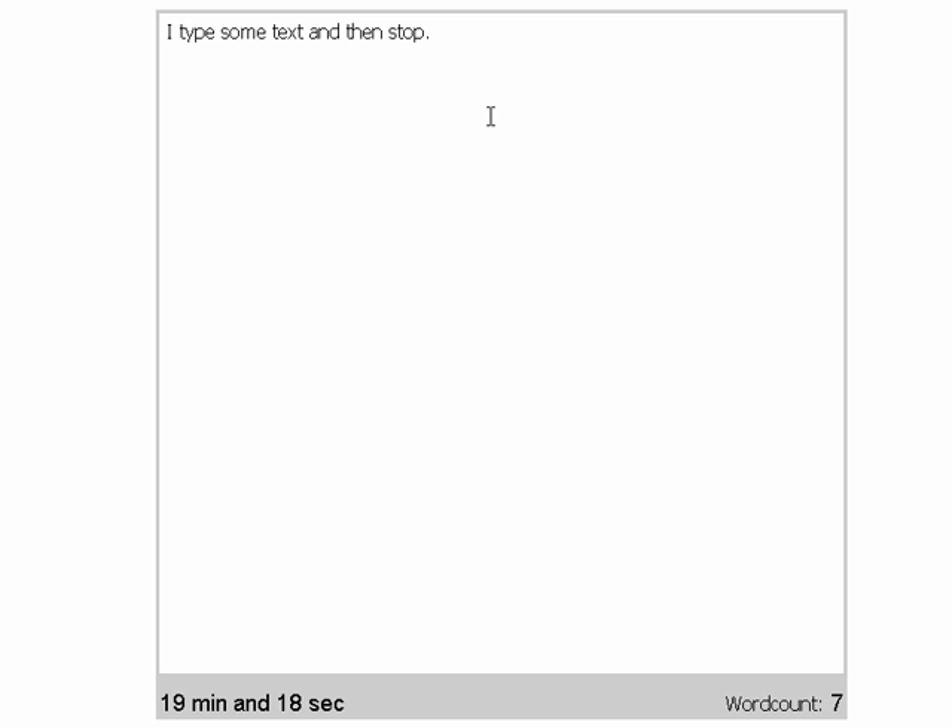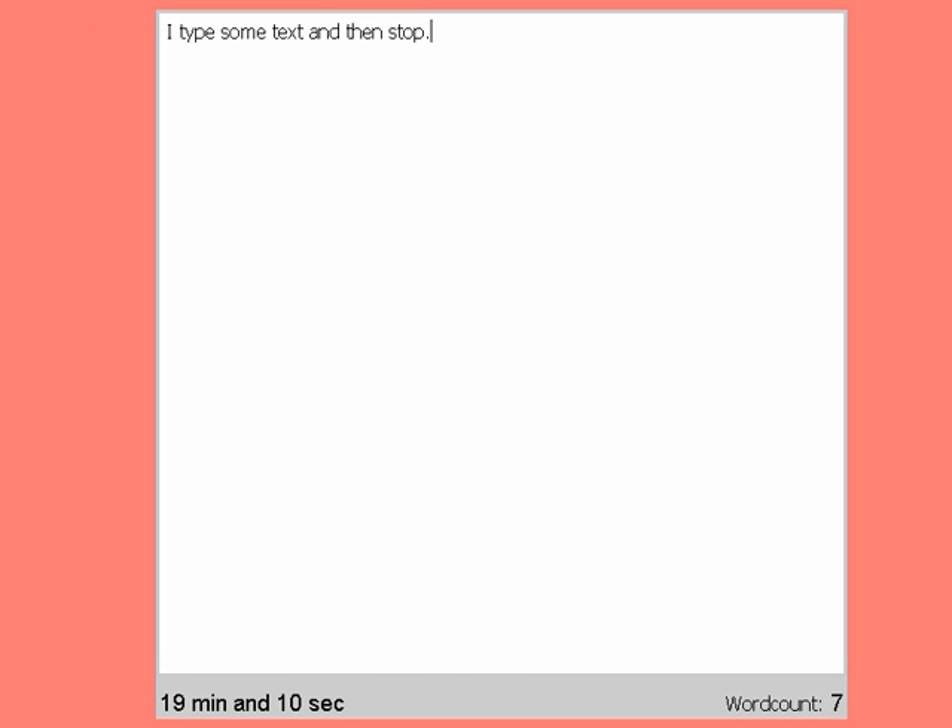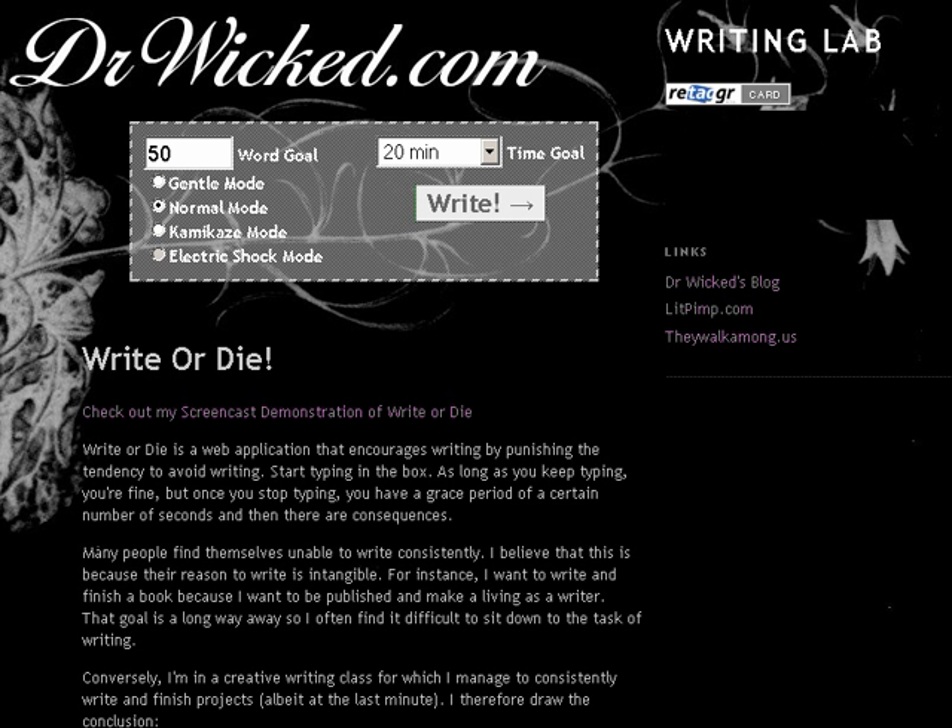That's right. That is your negative stimulus. And if you don't keep writing, it'll start playing again — so that is your impetus to keep writing. And I'm going to get out of here before it starts again.